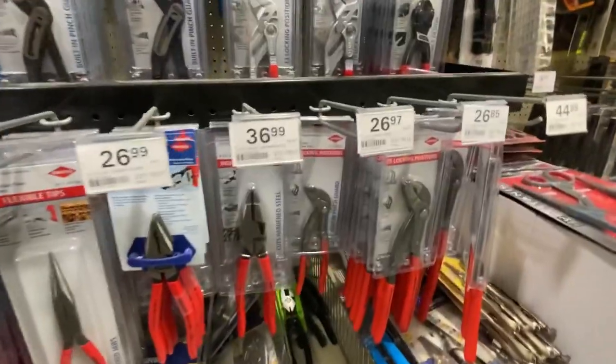Here we have the plier section at Menards. Let's take a look at these vice grips — we've got the actual Vice-Grip brand name. The ones you want are those two right there, plus the needle nose. If you look at the price differences, you're way better off getting the name brand. We've also got the Master Force brand here — I believe Tractor Supply carries Master Force as well. This channel lock is a good one for retaining rings.